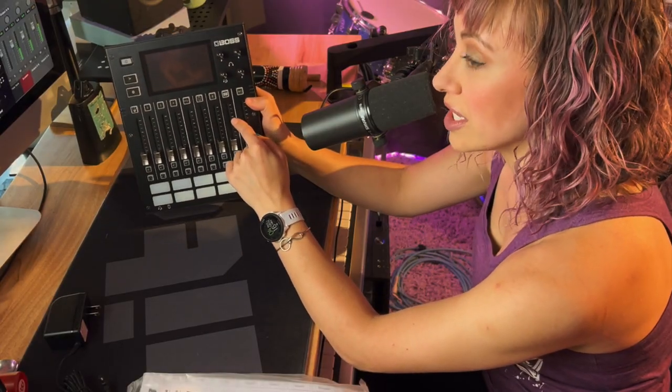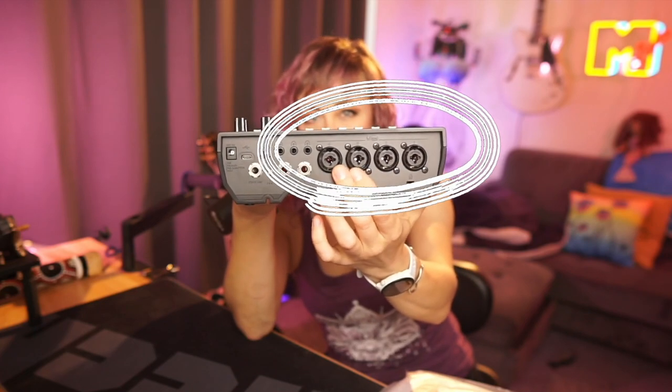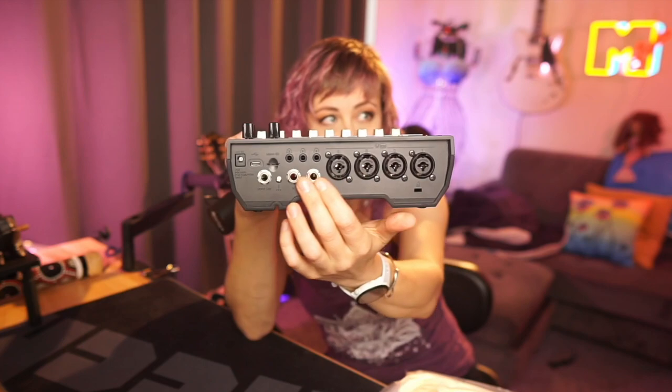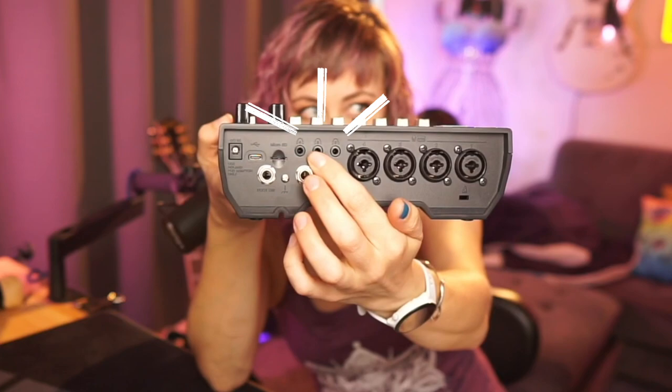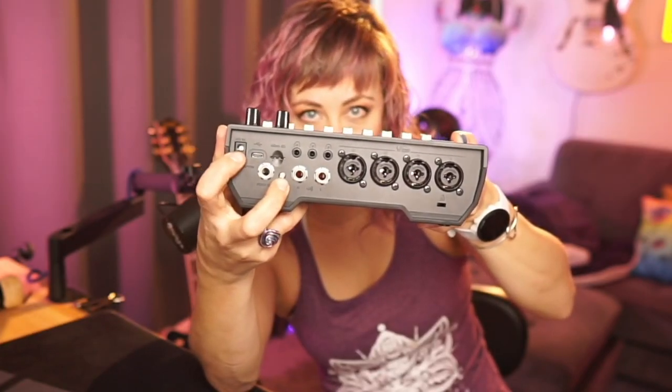Checking it out from the outside, it looks like we've got eight different channels here but they're all for different things. The four inputs are combo input jacks, which is nice because they can take an XLR or a quarter-inch cable. There's a stereo out, and above we've got three eighth-inch headphone monitor jacks, an SD card slot, USB-C, and a power jack.